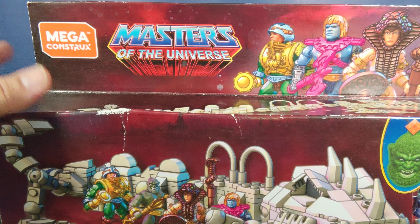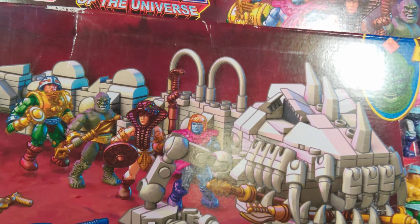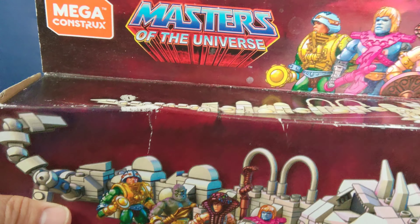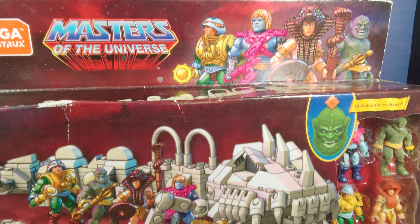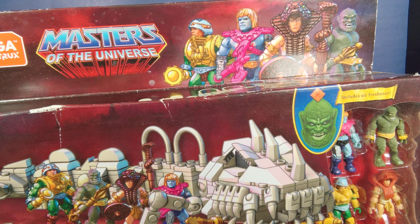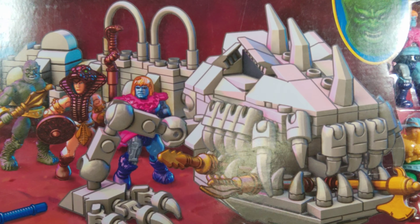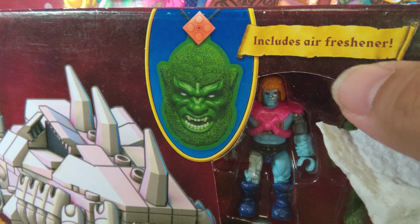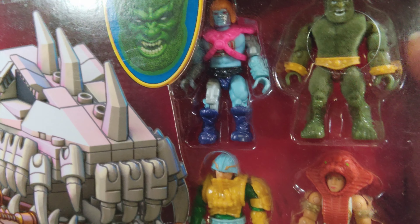The box hasn't held up well because I didn't have a safe place to put it — all the moving around got it dinged up. So I figured, what the heck, let me open it, build it, and let's have some fun.